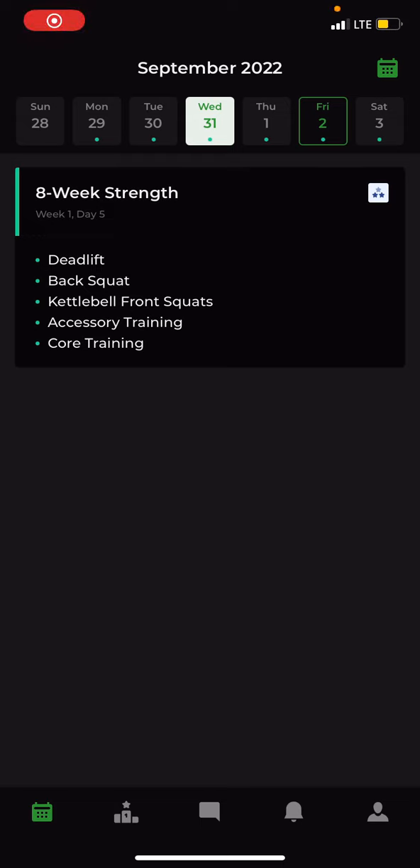Here is your introduction to the eight-week strength program on Fitter. We're going to set up your account, then we're going to go through the actual program and what it looks like, and then we're going to talk about how to communicate with your coach.